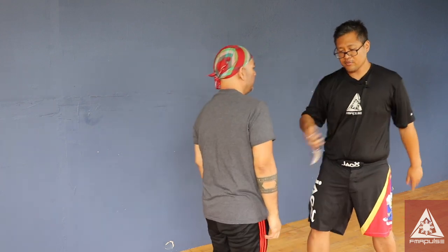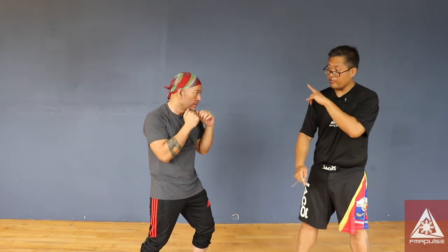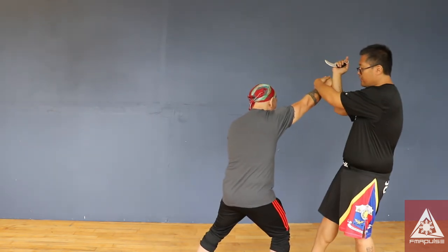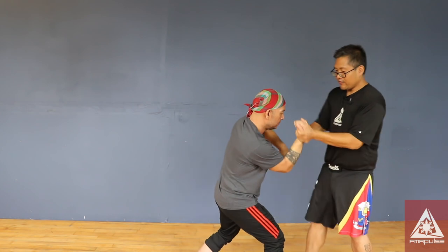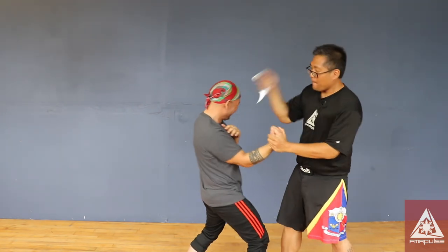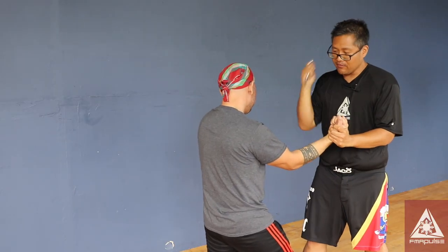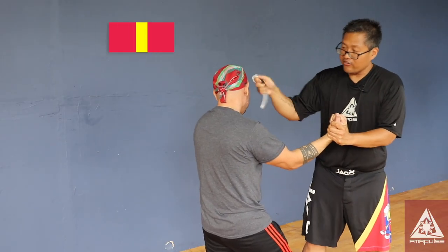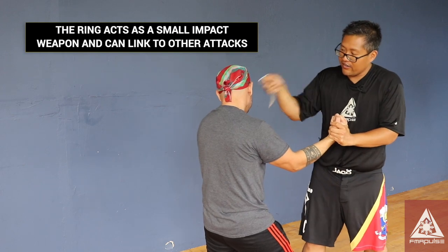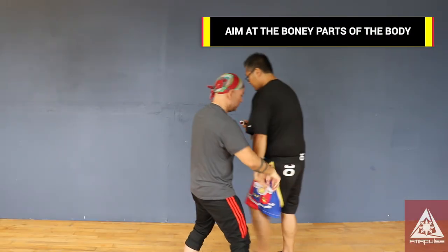That curve helps with gripping and ripping. At the same time, using the ring as a brass knuckle — if he attacks and then counters, I can use this too, or pop, pop. If I don't want to stab him, that's my first option, but here's my brass knuckle. I could go for the eye, the temple, or go straight for a lock.